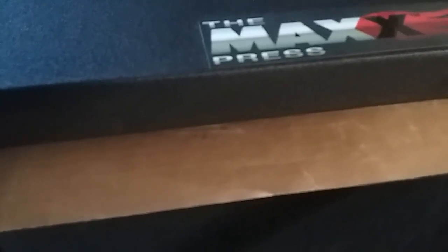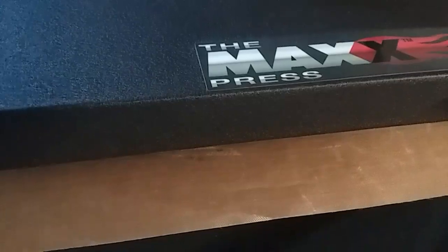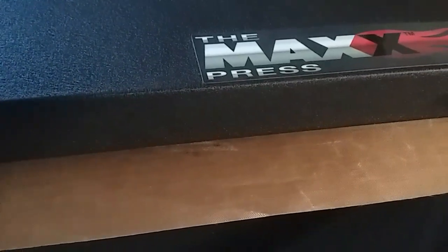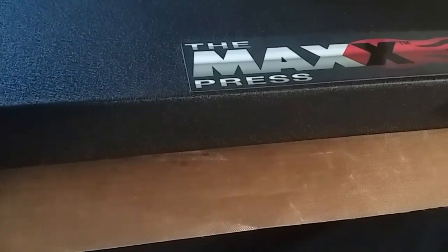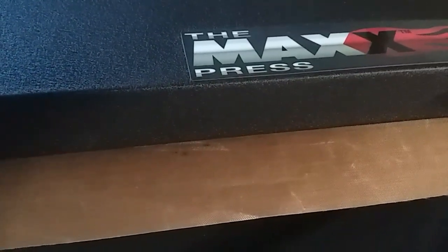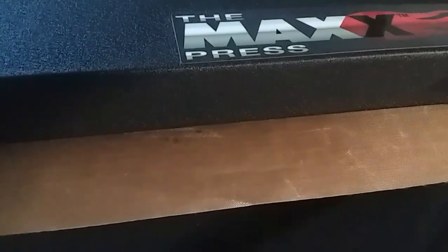I'm going to press that for about 30 seconds — I know I don't need to press it that long but I'm going to do it anyway. Okay, that's it right there.